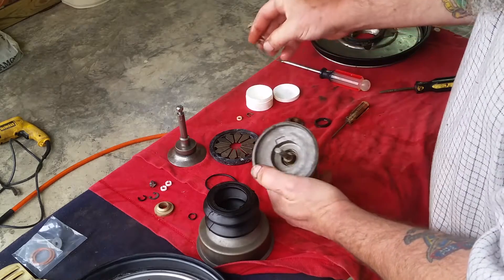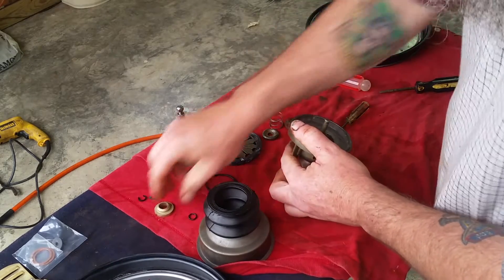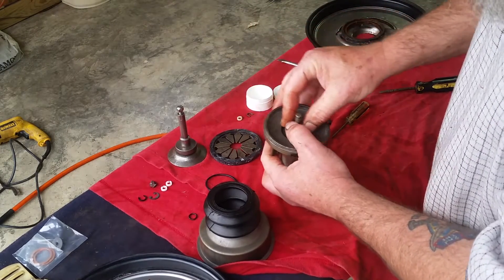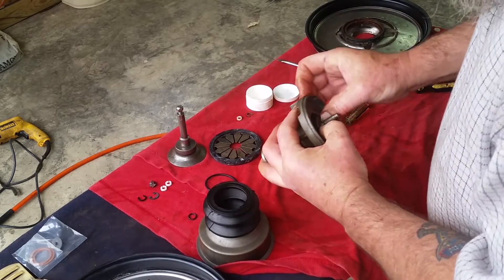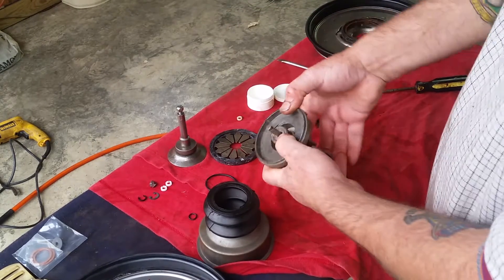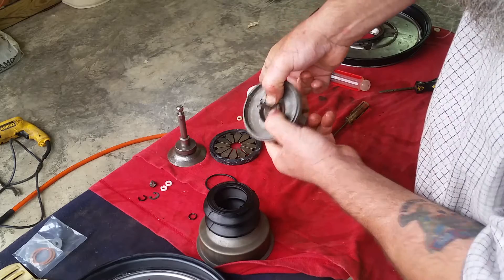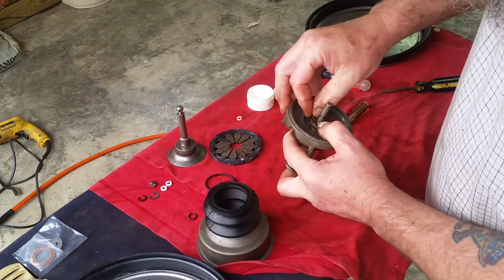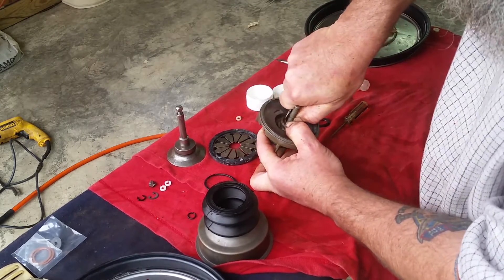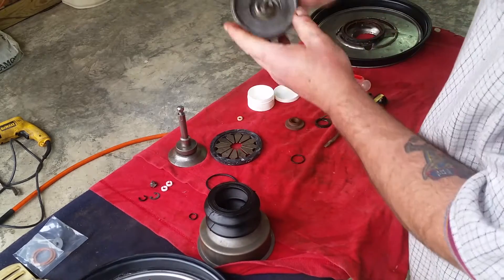We got the spring. You got to put this on first, then the spring, then this piece. Make sure you push it down so you can get to that groove. Push this in there, put the clamp back on there - there it goes. Clamp is in there, all looks good.